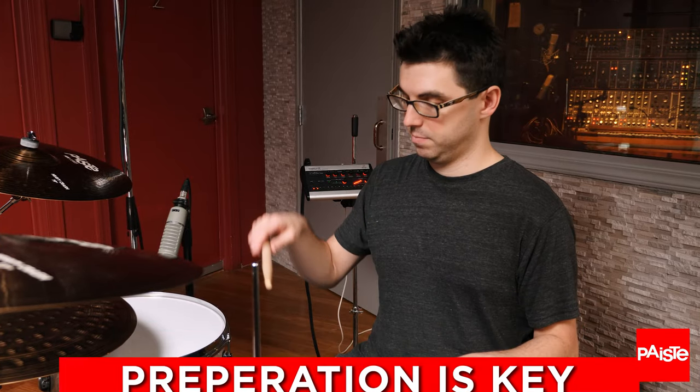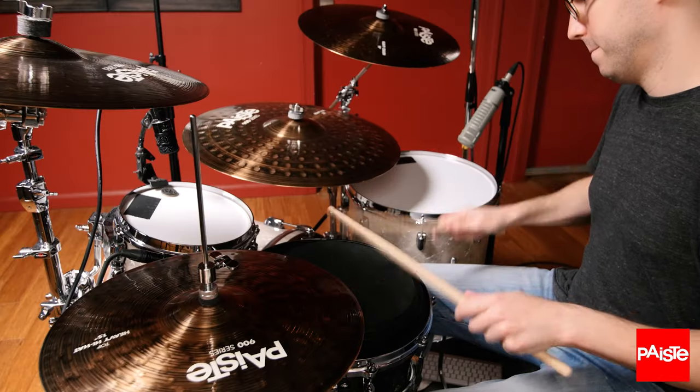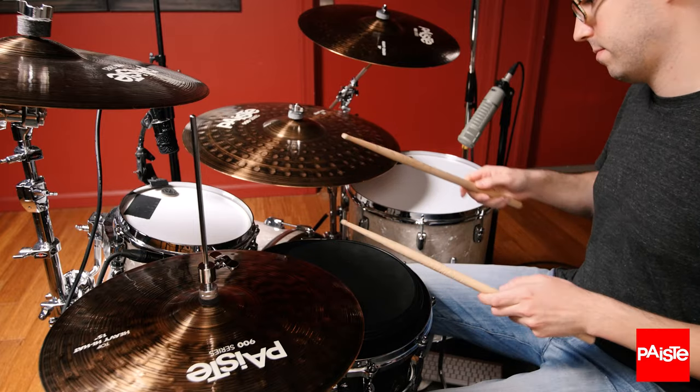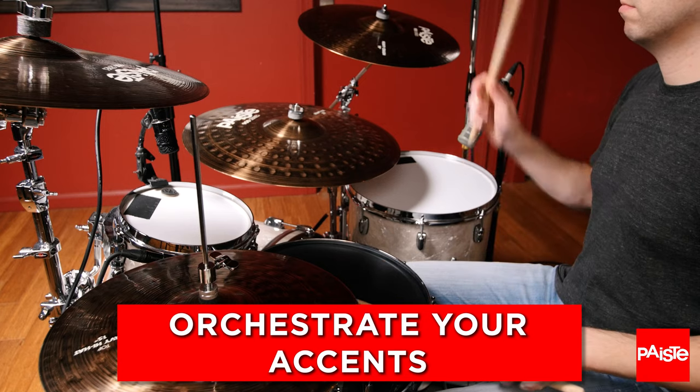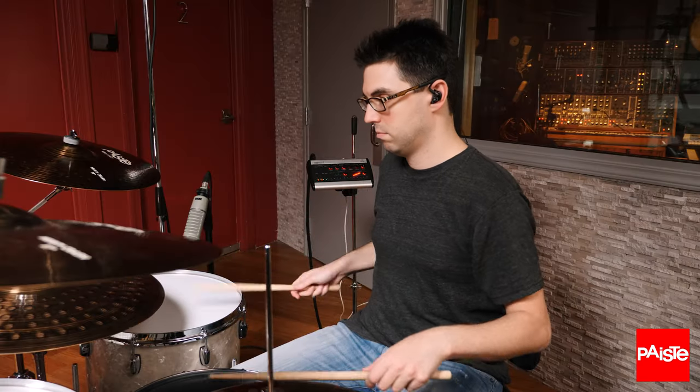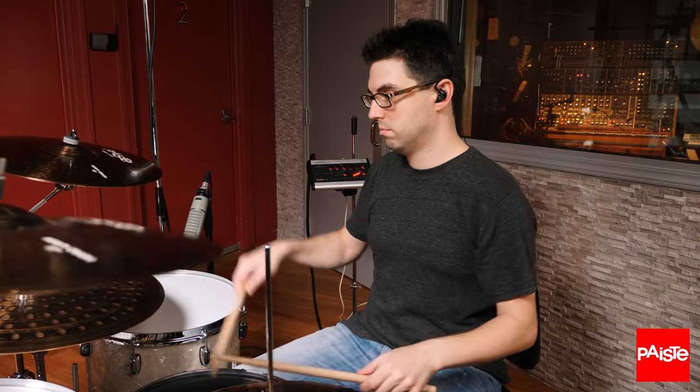Preparation is really key here. Those motions — preparing for the accents during your paradiddles — that's something you can apply to orchestrating on the kit as well. This is really fun because it means that you have time at high speeds to reach over to the other side of the kit and crash or hit a tom at very fast speeds.